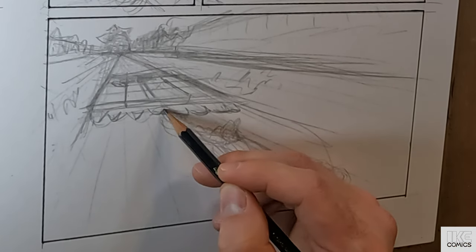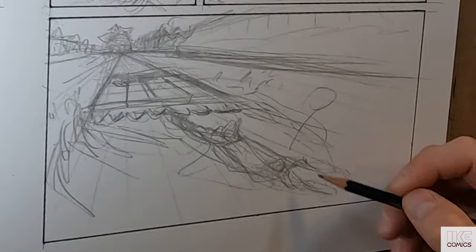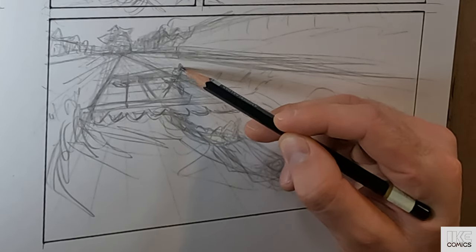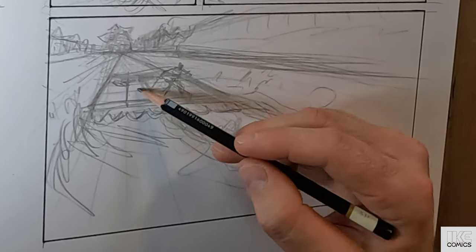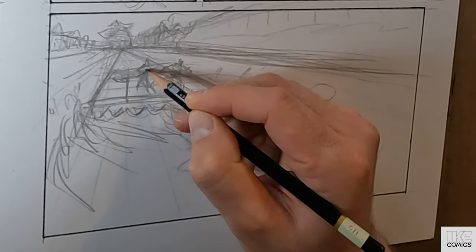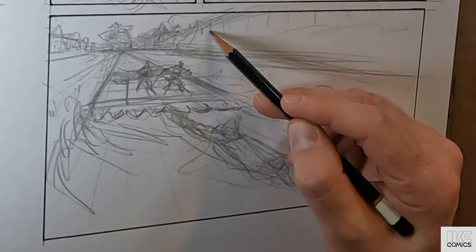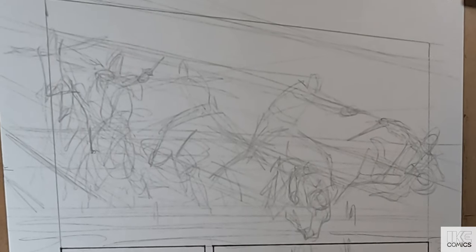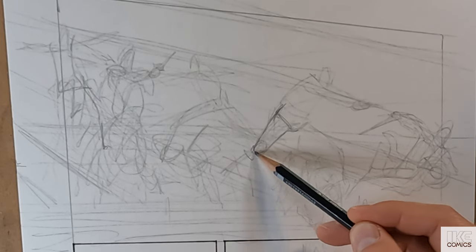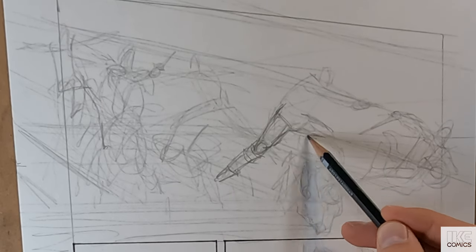You might be able to build on that, lean into it. So that first panel turned out maybe more cartoony and less solid than some of my other panels or than I would have preferred, but at the same time it feels like it was in the right direction and I want to do more of it.